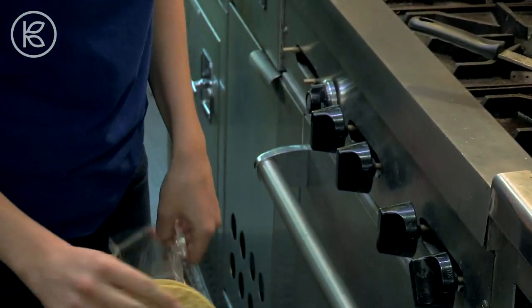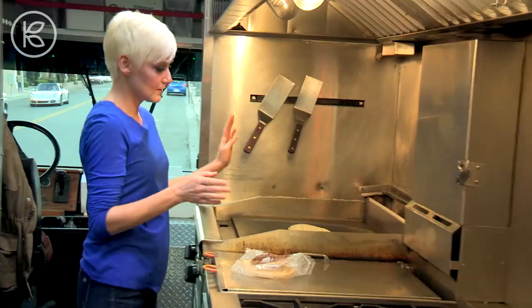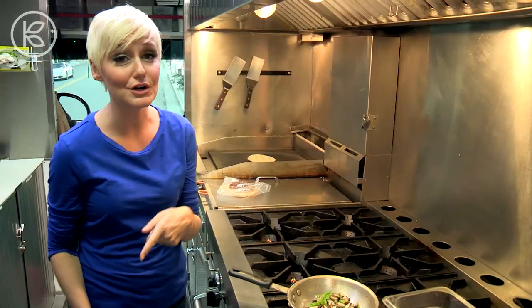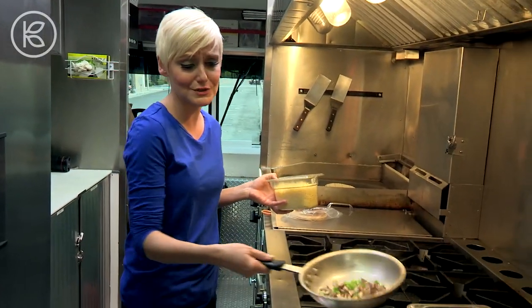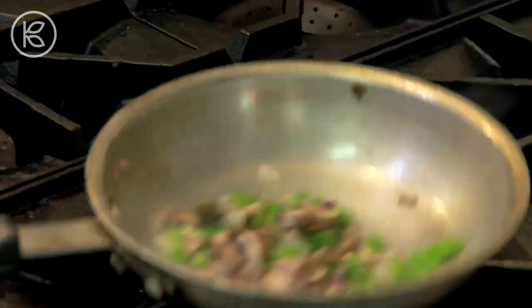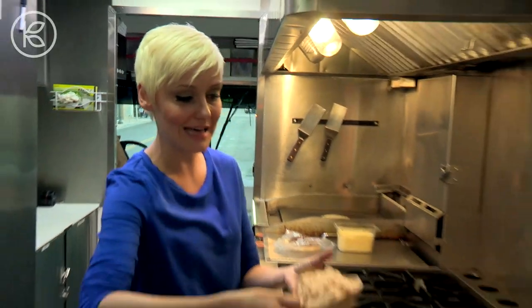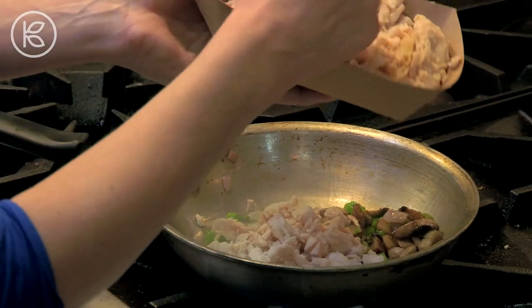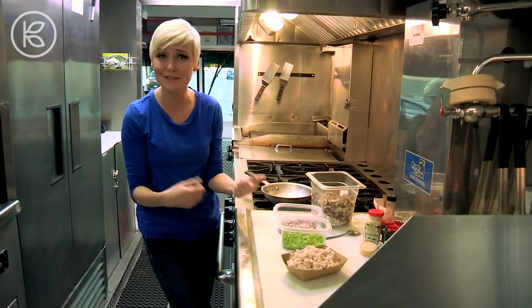I prefer to use corn tortillas over flour because they're totally gluten-free, so they're great for everybody. You can use flour if you prefer. Give this a good toss. Now, the good news is our chicken's already cooked, so it's not going to take a long time to get going. You cannot make Philly cheese quesadillas without the cheese. I'm using some shredded provolone because that's sort of classic Philly cheesesteak stuff, but you can use whatever kind of shredded cheese you have on hand. What I like to do on a Sunday is to roast a whole chicken and then shred it all up, and I have tasty protein for the next three or four days. What I don't end up using, I just freeze.